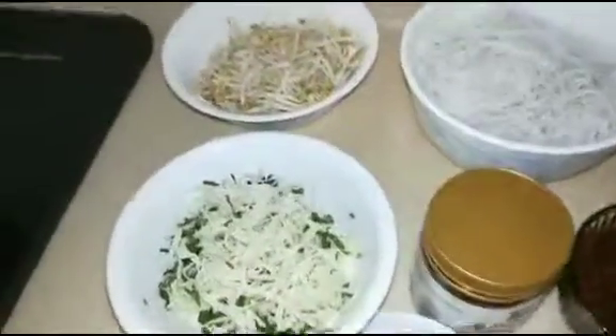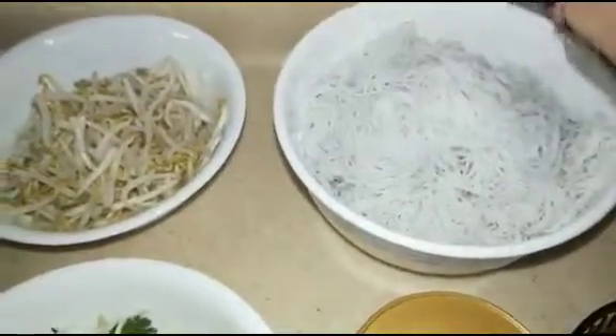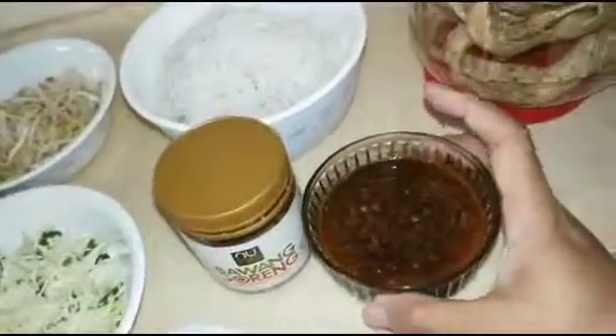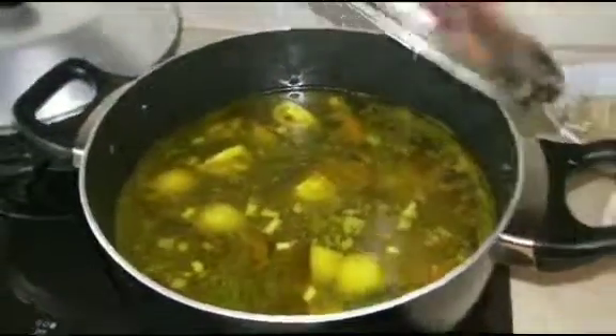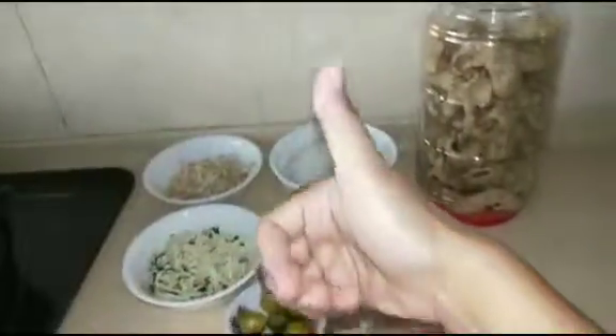Oke ini sudah siap. Disini ada kubis sama daun seledri sama daun bawang ya yang sudah saya campur. Ini taugenya, sebenarnya pakai tauge yang kecil tapi tidak ada, saya pakai tauge ini yang sudah saya rendam air panas. Mie-nya sudah dicelup air mendidih, ada bawang goreng, ada jeruk limau, ada sambalnya, sudah siap, kerupuknya sudah siap. Ini sotonya sudah siap, tinggal dinikmati. Oke bye bye, selamat mencoba, terima kasih.